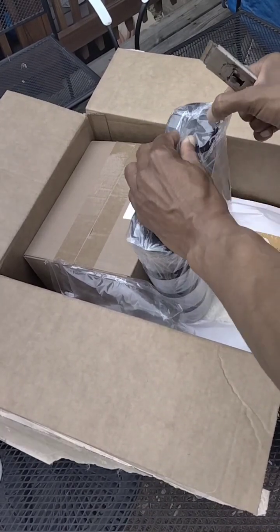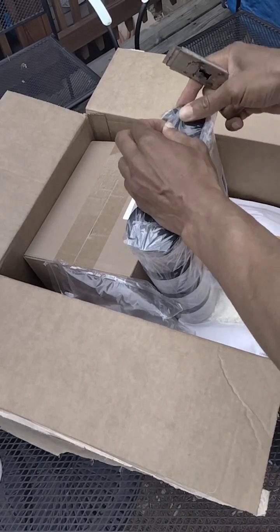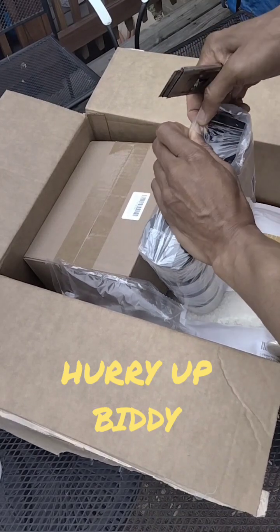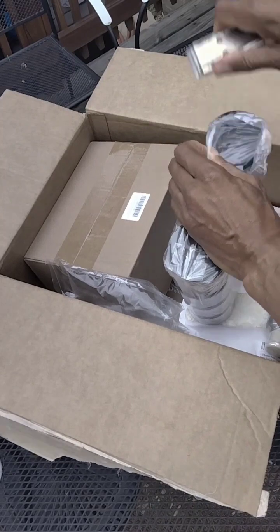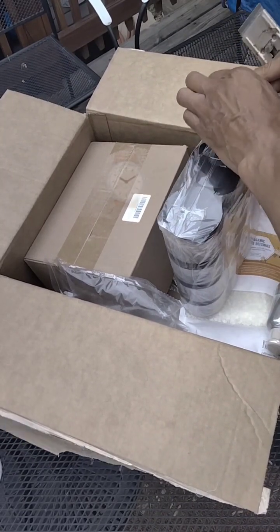I want to make the body butter per outing I do. I don't want to make a bunch and just have them sitting around — I'm not going to do that. Here's one of the jars.